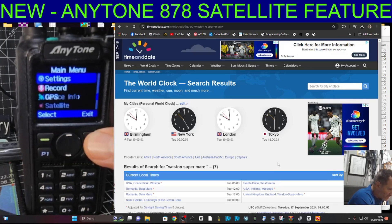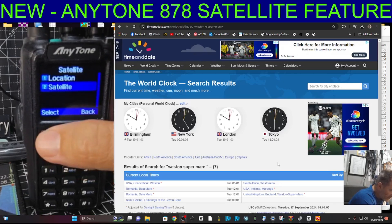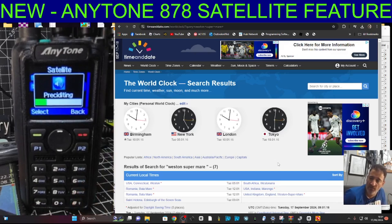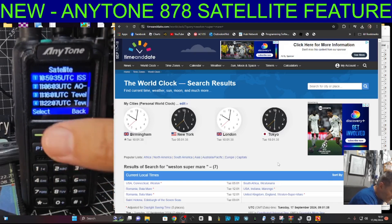Now if we go Menu down to Satellite, confirm, and go straight to Satellite - it should predict and load all the satellites with a long list. When we select from the list we can see the satellite pass window, frequencies, and it calculates the Doppler shift. You really need a directional antenna, although I have stood outside with this radio and you can hear people calling up to the satellite. Look - it's found the ISS at the top of the list!